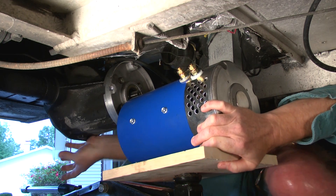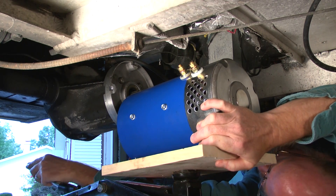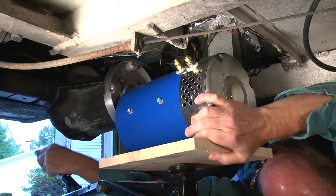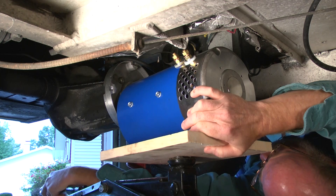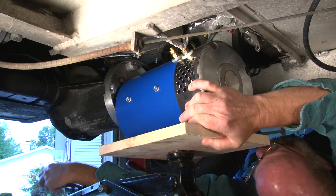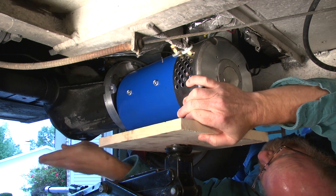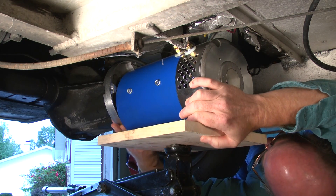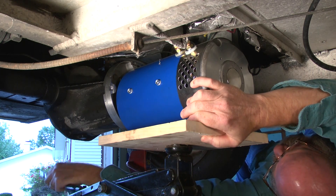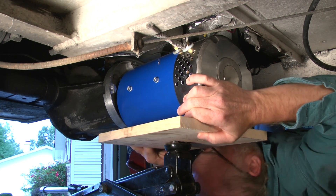Just use the jack to slowly lift the motor up and align it with the shaft that comes out of the differential. You do have to line the splines up with that shaft in order to slide the motor back on. I do that by twisting the rear wheel when the motor's aligned with the shaft and they'll just slide right in. Don't try to twist the motor itself to line up with the shaft.